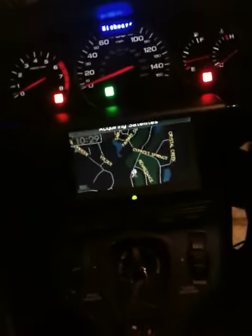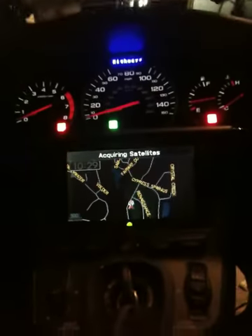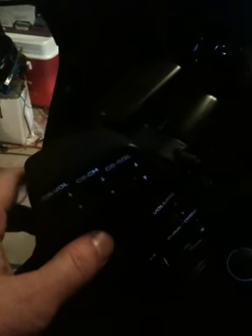Some have been asking to see how the rear camera works. Here we are. You can see the acquiring satellites in my garage at night. And when I flip, you can see here, this is my thumb switch, my high beam switch.